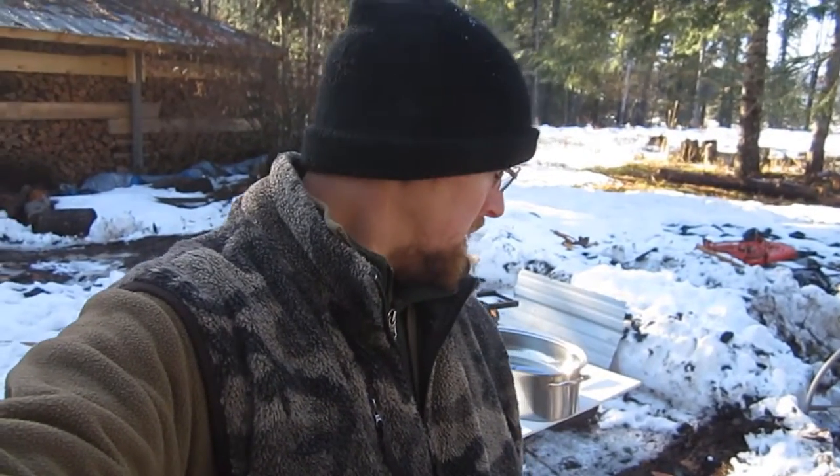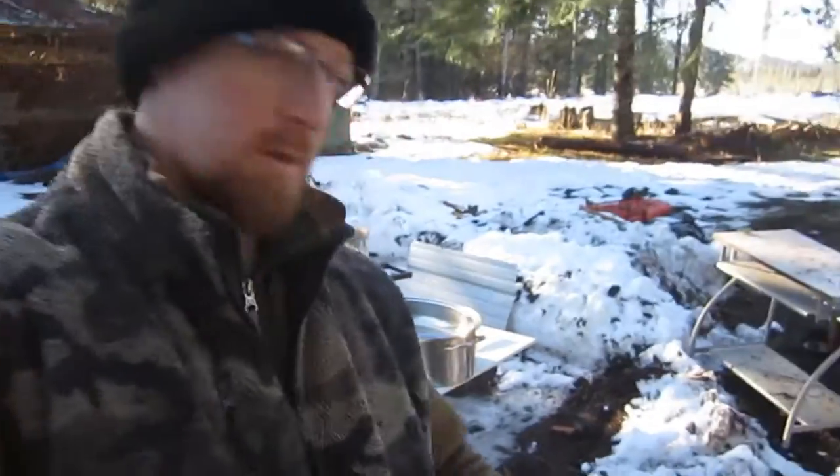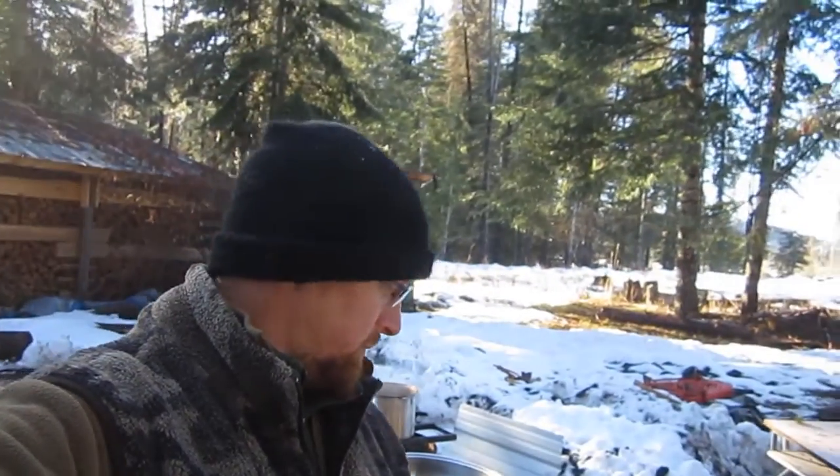All right everybody, get ready to butcher some chickens. I'll explain how I usually do it. We've got our chickens right here. Three of them are pretty old so it was time for them to go — I can't keep feeding them if they're not laying. The other one is a young rooster; I already have another young rooster I use for breeding purposes.